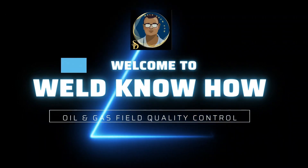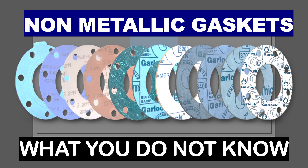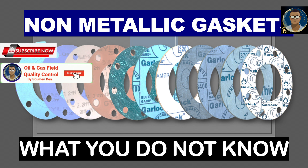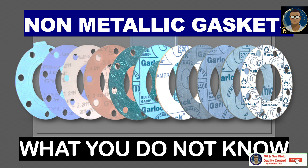Hello gentlemen, hope all of you are doing well. I am in a series on gaskets know-how, where we are detailing each category — the minimum we need to know for our work. Today I will be discussing non-metallic gaskets. Non-metallic gaskets, or soft gaskets, are fabricated from materials such as rubber, fiber, polytetrafluoroethylene (PTFE), and graphite.